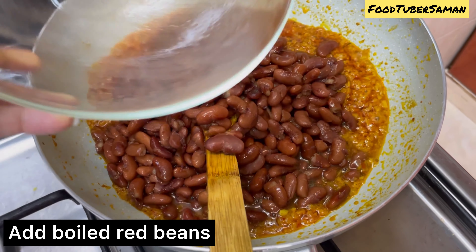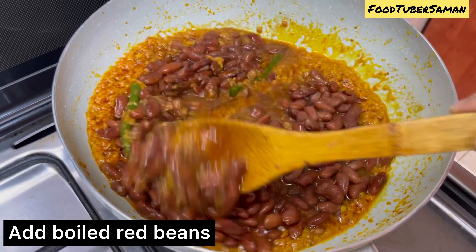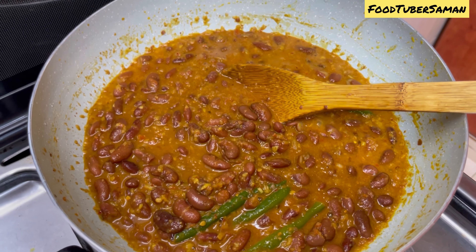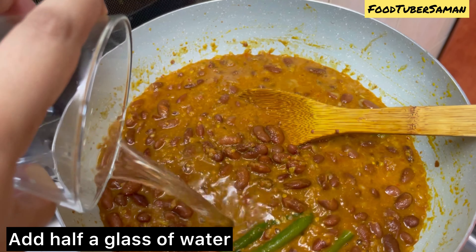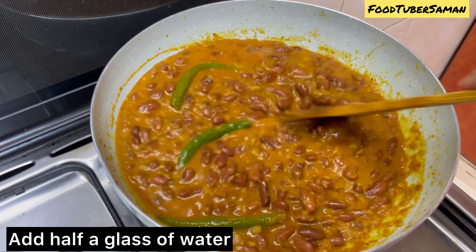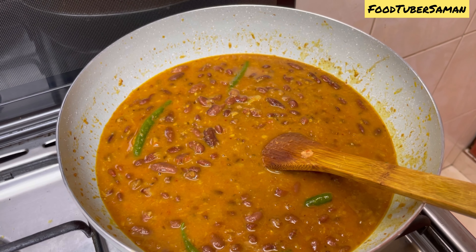We will add the red beans and lal lobia, then mix the masala and lal lobia together. We will add more water, about half a glass. Keep the flame low and add water after 15 minutes. After 15 to 20 minutes, mix it on low flame.